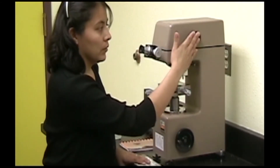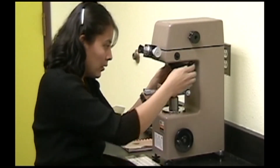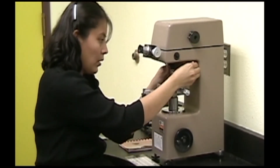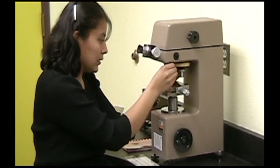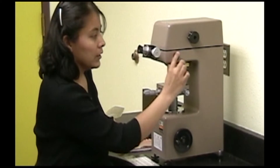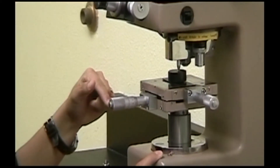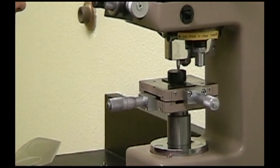Once you're confident that you've set the right test load and dwell time and chosen the spot you want to test, carefully switch to the indenter using this lever and press this button. A light will turn on and you can hear the indenter coming down. At this point, do not touch the machine and do not move your sample.